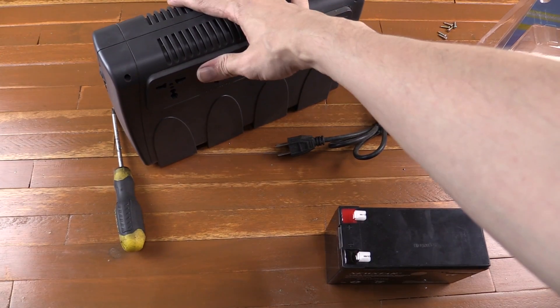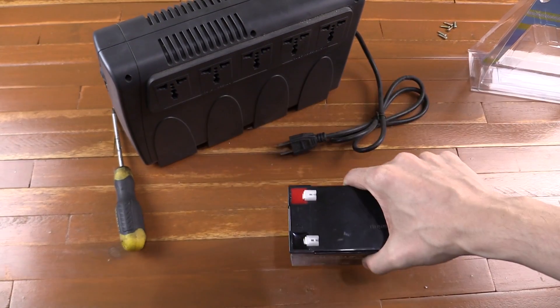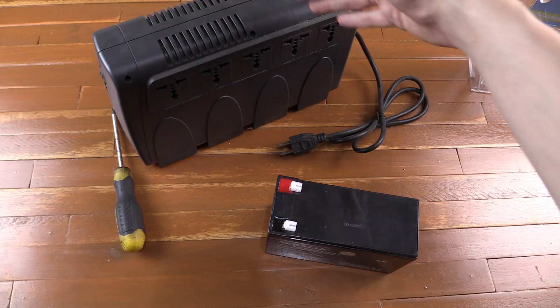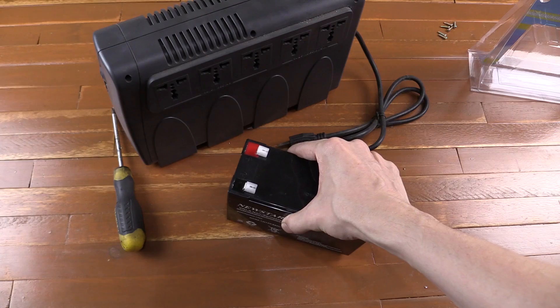Hi everyone, today I'm going to try and get this UPS working again. Inside the UPS you have a battery similar to this, and basically after a number of years the battery degrades, especially if you have a lot of power cuts where the battery is regularly discharged heavily. Then they basically get destroyed over time and you have to replace them.